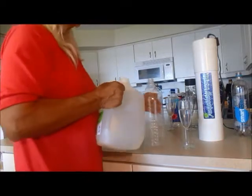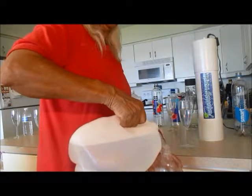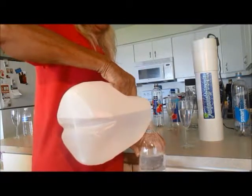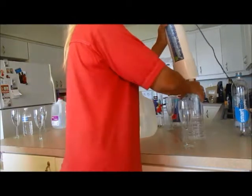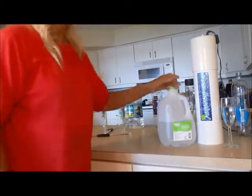We'll get this ready for tomorrow's experiment. We'll go ahead and put that on and make sure it's on. That's our water from Great Value, and we'll be back to test next time.